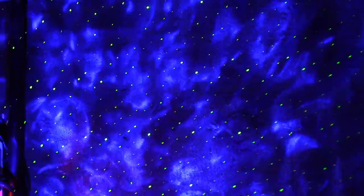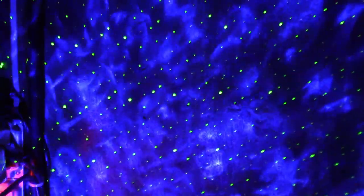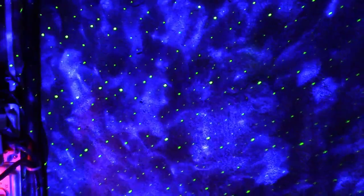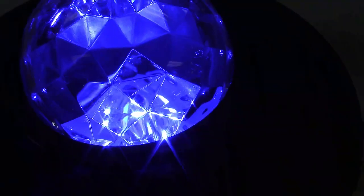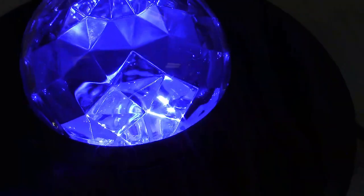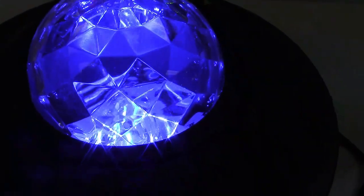I just want to give you an idea of what it will project. I will take this to another area where you can actually see it a lot better. You can adjust the colors as I had shown before, and there's a lot of things you can adjust as well. Right now I have the motor stopped, but you can turn that on and increase the speed if you want, or slow it down, stop it — anything like that.